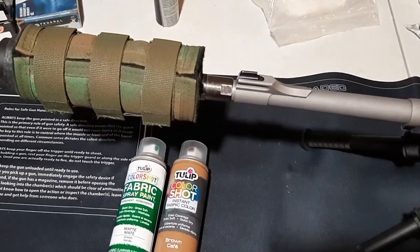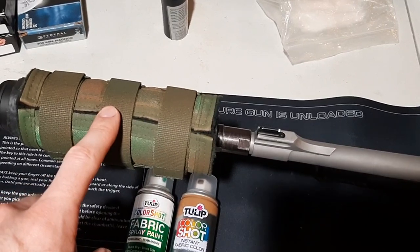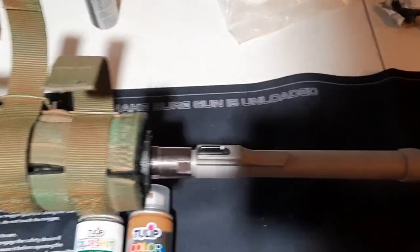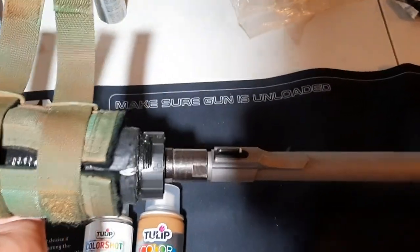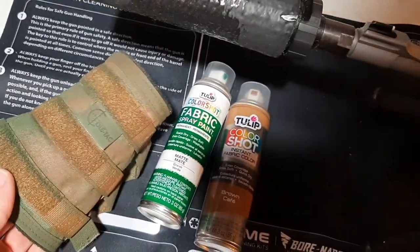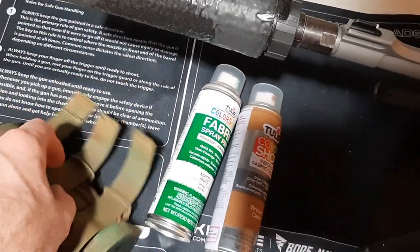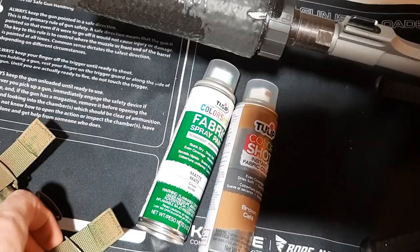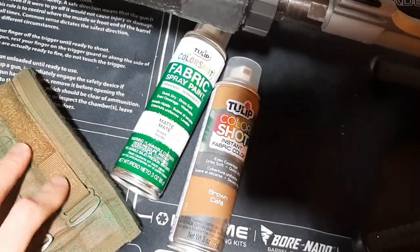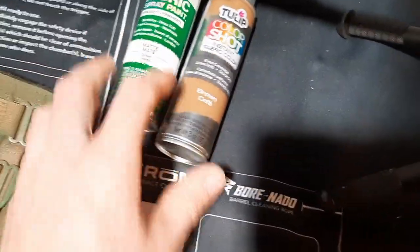I want to show you guys one recent project with this fabric paint. I have my Coltac HTP suppressor cover and my Silencer Co Omega 300 underneath it. Let me take this off so I can show you what I did. This suppressor cover was actually in multicam, and I really don't like multicam — it doesn't blend well here in Pennsylvania at all. It's just too light, not a good color for this part of the country. So I took the liberty of basically camouflaging this suppressor cover with this fabric paint.